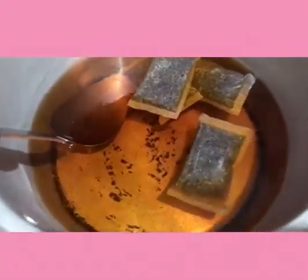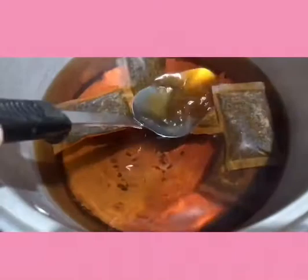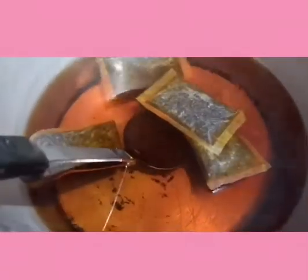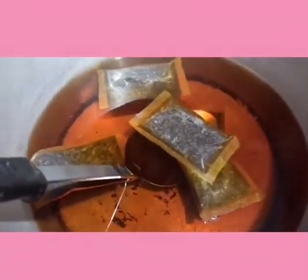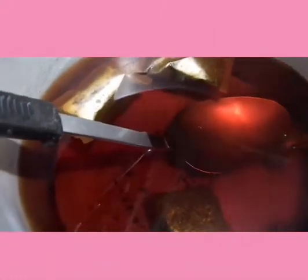Diba, nag-iba na yung color, nagiging tina. I'm so excited! Soak natin sya ng mabuti. Gantuhin lang natin sya hanggang maging dark. Ito din yung mga ginagamit sa mga milk tea sa Thailand — yung mga cha dam yen, ilalagyan lang ng condensed milk. (See, the color is already changing, it's becoming like dye. Soak it well. Just dip it until it becomes dark. This is also what's used in milk teas in Thailand — cha dam yen, just add condensed milk.)